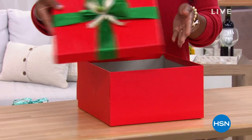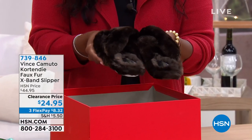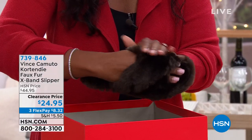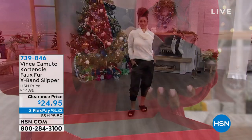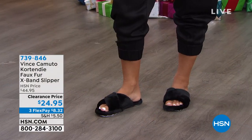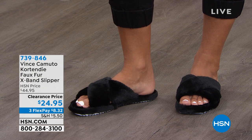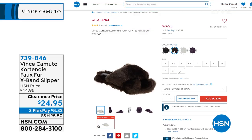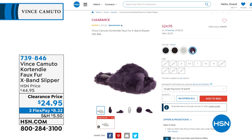Take a look at this — I've got something coming up that would be perfect as a gift for somebody special. Look at these little slippers from Vince Camuto. It's a faux fur X-band style, very designer in its look, but these are your slippers to walk around the house, pad around, and be warm and snuggly in. They used to be closer to $45, we took about $20 off, and with FlexPay it's $8.35. We've got them in black, Mouse (a dark brown), Off White, and Roxo — a deep purple. Only a handful left in Roxo, so don't wait too long.